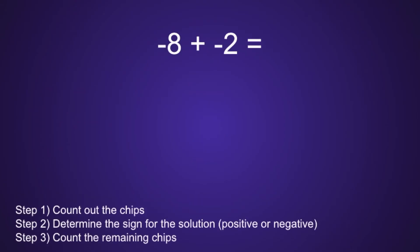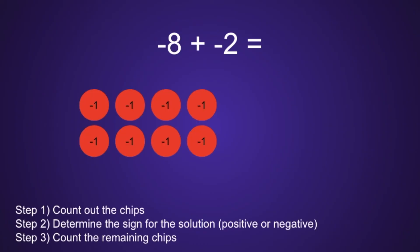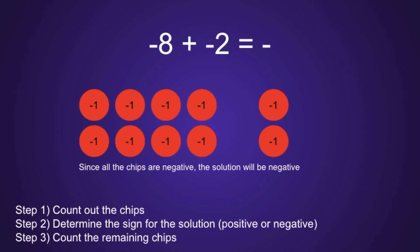Example number 3: negative 8 plus negative 2. Notice for this one there are only 3 steps, because both of our numbers are negative. Step 1 is to count out the chips. First we have negative 8, which means we would have 8 red chips. But then we also have a negative 2, which means we would have 2 more red chips. Step 2: determine the sign for the solution — will the answer be positive or negative? Since we have all red chips, which all represent negative numbers, that means the solution will be negative.